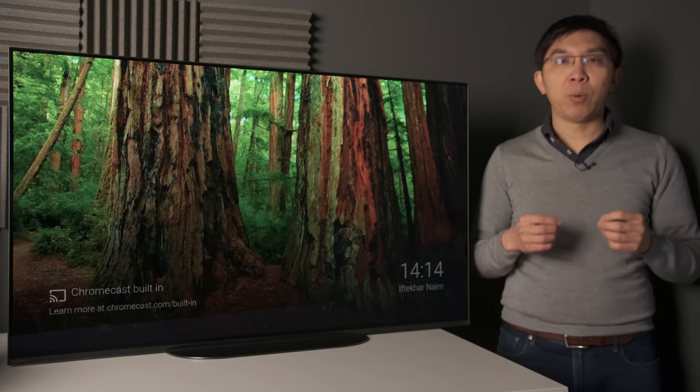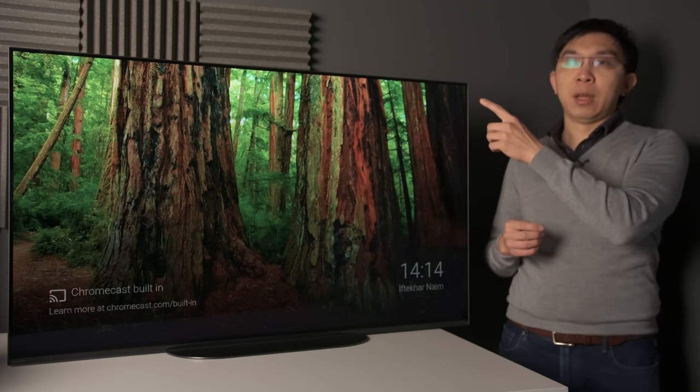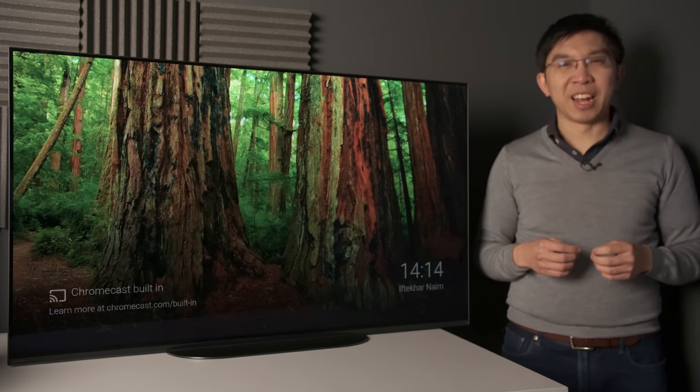If you wish to watch our other technical TV reviews, I've created a playlist here, and for our technical TV comparisons, please click on the playlist here, and I'll see you in the next video.